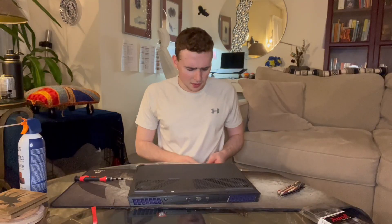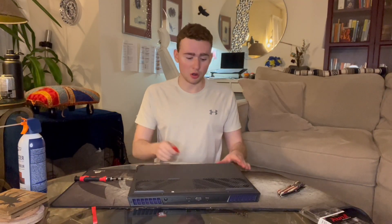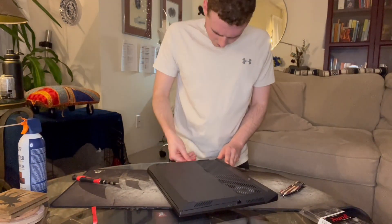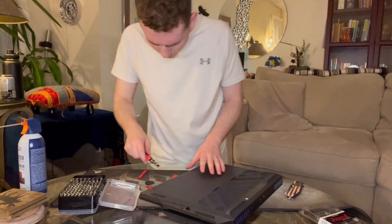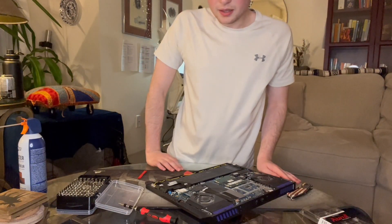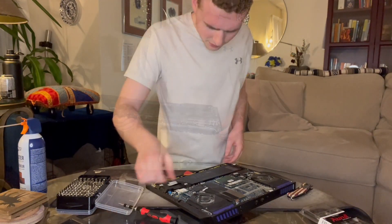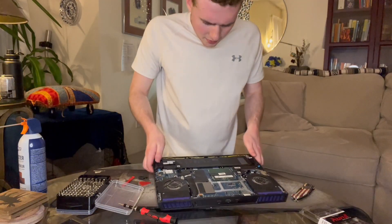Now that all 11 screws are undone, take your pry pick and slide it through, opening up the chassis. Make sure the laptop is powered off before you do this. Boom — just like that the laptop is opened up. First thing we do is unplug the battery.